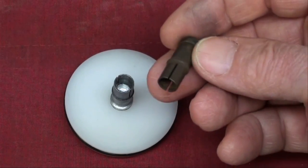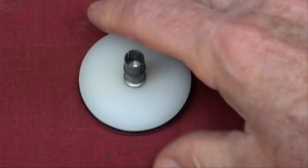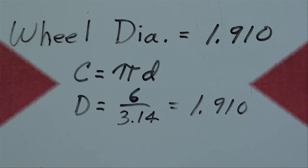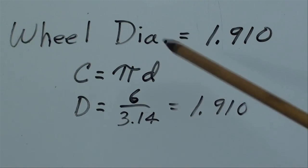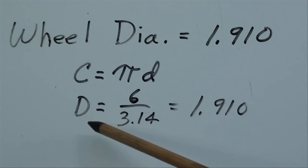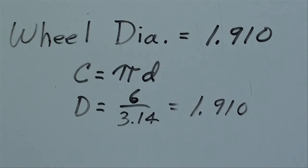That's a little rubber plug that pulls right out of there. I had to determine the diameter, because we want the circumference to be exactly 6 inches. I have a little O-ring in there, and the purpose of that O-ring was to act as a tire. The formula for circumference is pi times D, so I just did a little simple algebra and determined that the diameter equals 6 over pi, or 1.910 inches. So that's the math for that.